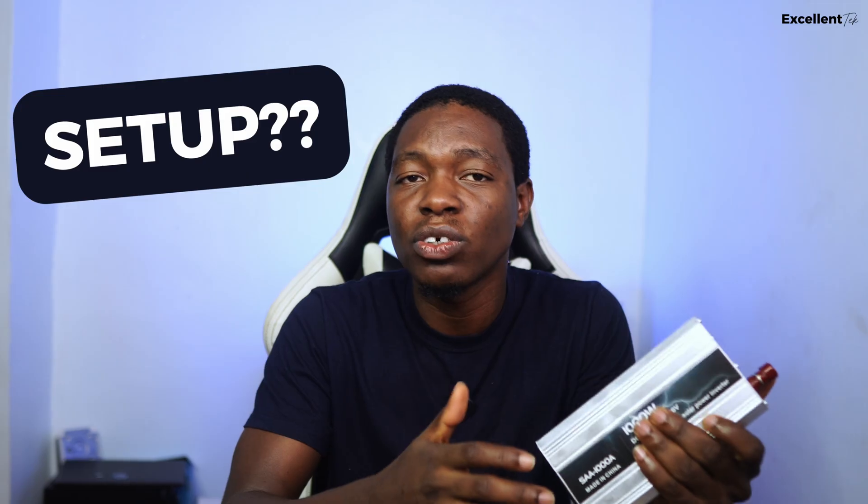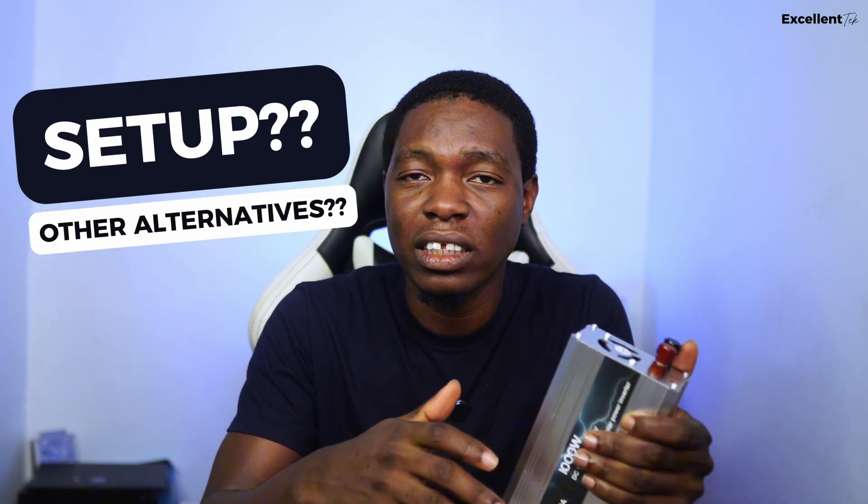This thing can power my Starlink Mini for 30 hours without charge — but how do you set it up, and what other alternatives do you have? Let's break it down right in this video. Welcome to AY Excellent Tech, where we break down tech and make it as simple as possible. My name is AY Excellent.